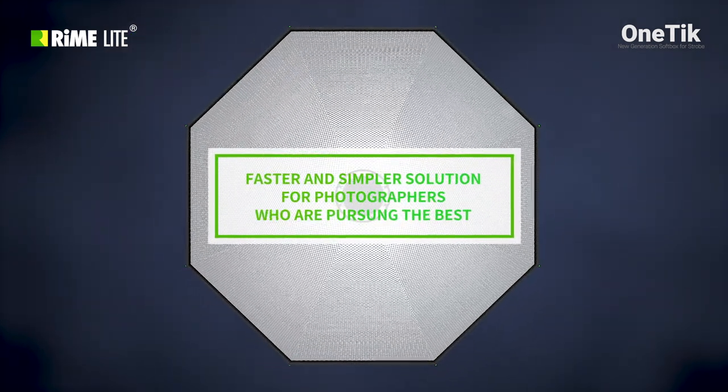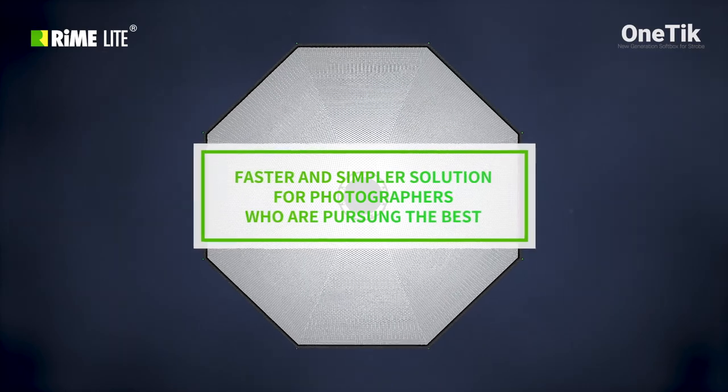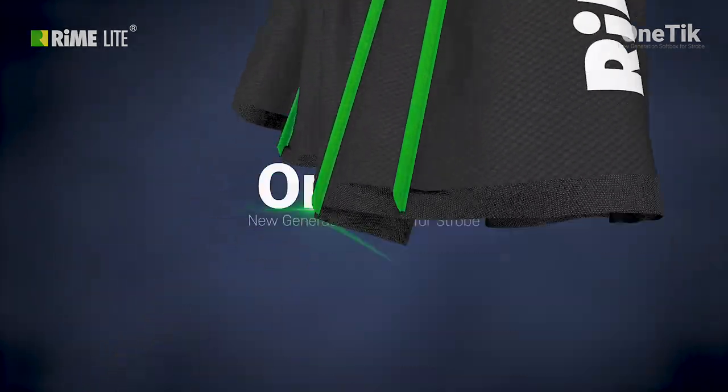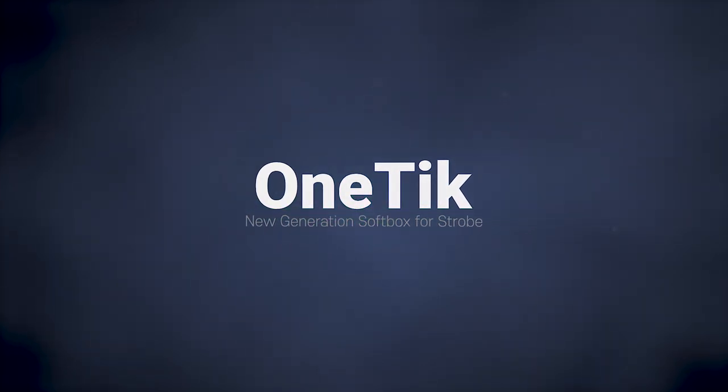A faster and simpler solution for photographers who are pursuing the best. Rymelite One Tick — new generation softbox for strobe.